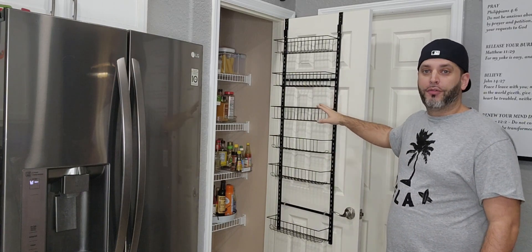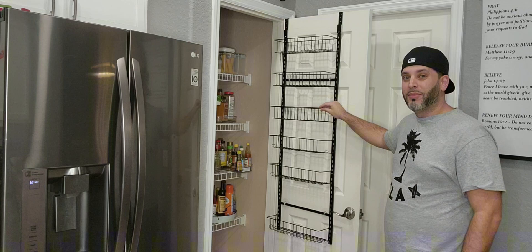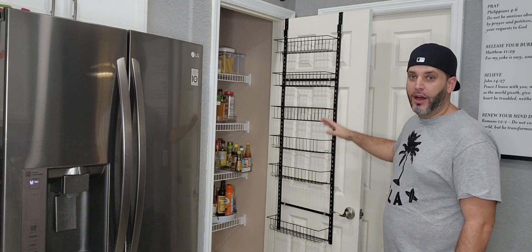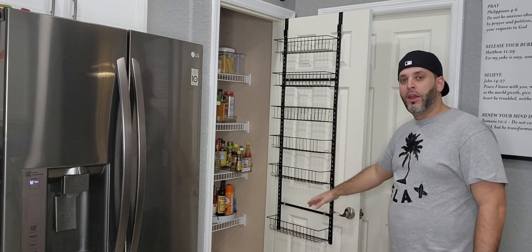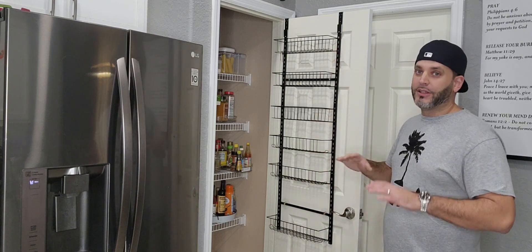Now these shelves are fully adjustable. You can actually pop these right off. You can adjust the height of any one or all of them, whether you need more space on the bottom or less space on the top — that's fully up to you.